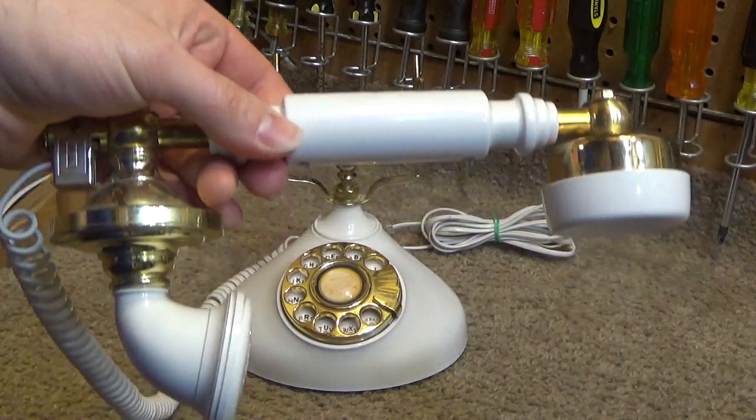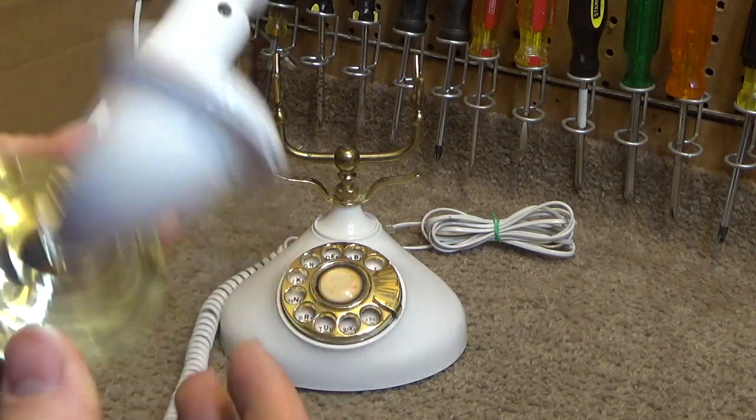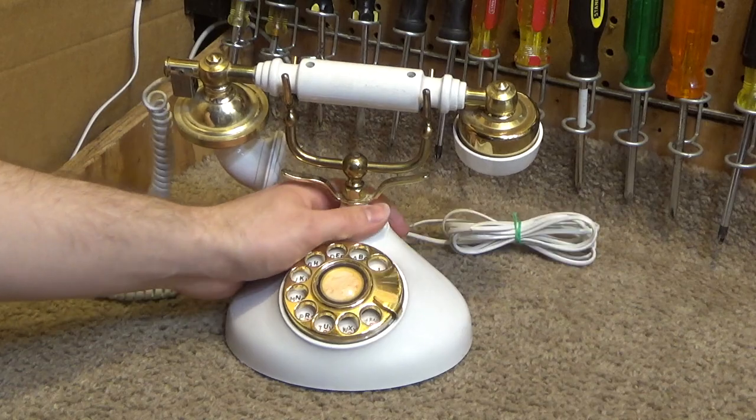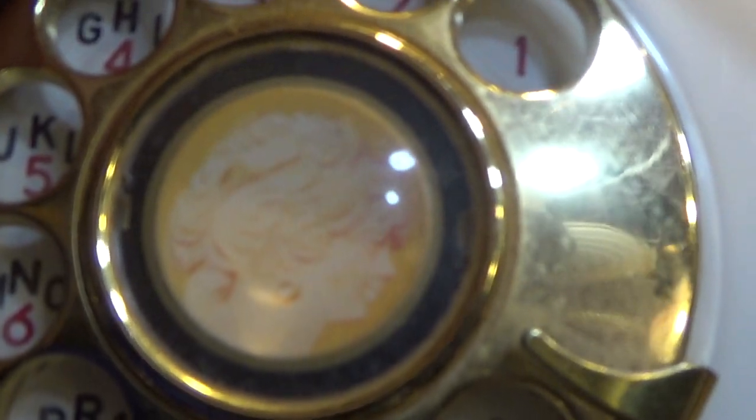But these have a really good design, because the way the microphone comes out in the front, you can really get close to it, and so you get a good pickup. The rotary has that head in there.